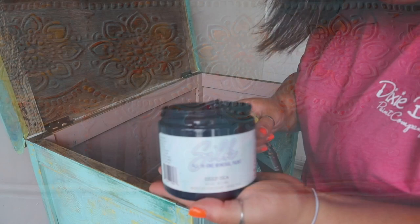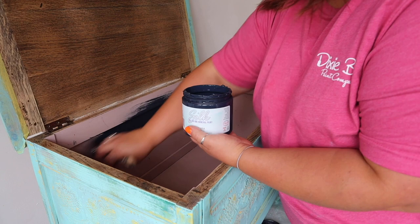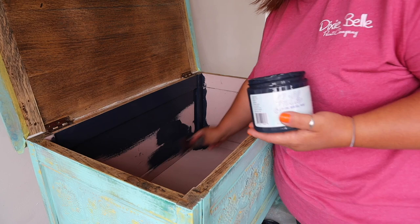While the outside was drying down, I decided to give the inside a refresh, because the interior wasn't really working with the exterior colours. I used Deep Sea from the Silk range, mainly because I really didn't want to top coat the interior of this blanket box — Silk has got a built-in top coat, so two coats of that and it was job done.